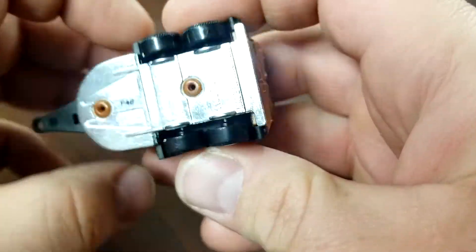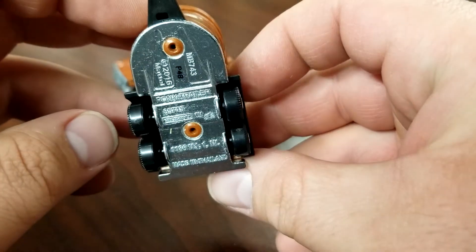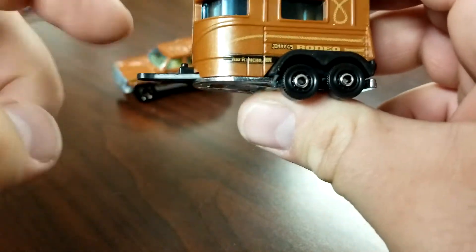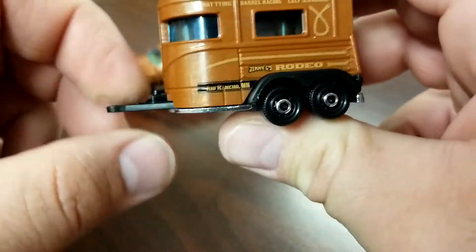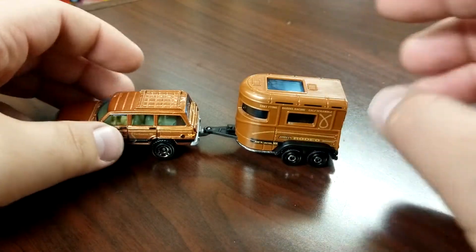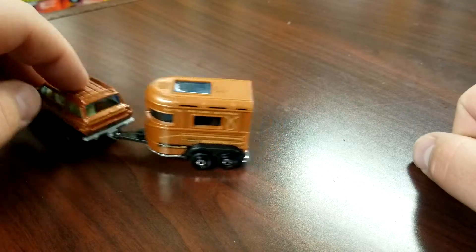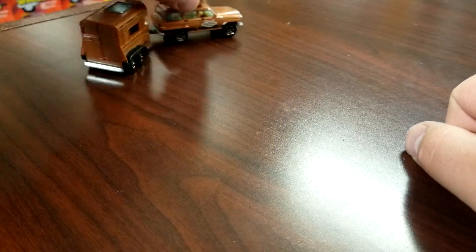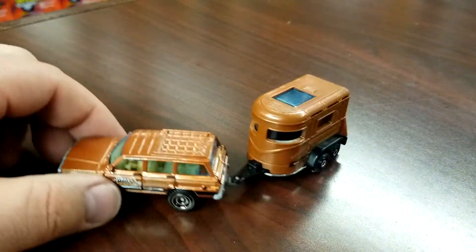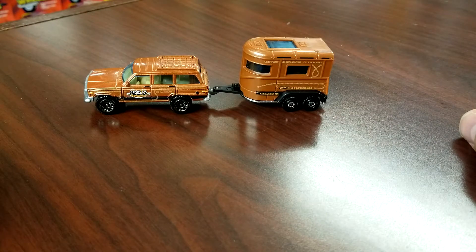This casting looks okay — I do like it. The pony trailer has an all-metal base with a super chrome finish and a plastic interior, which means the tow hitch is plastic unfortunately. It does sit right in the hitch though and looks pretty good. Both axles are turning on the truck, which is exactly what you want to see. It all looks pretty good.